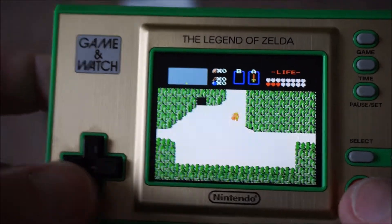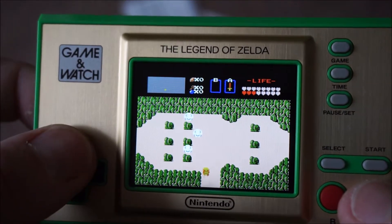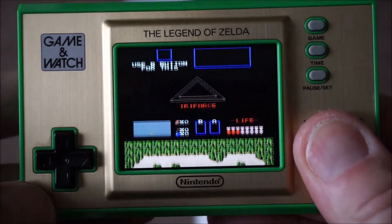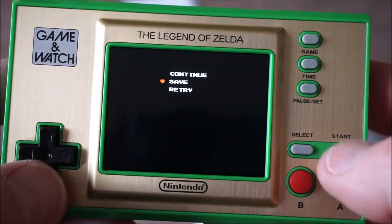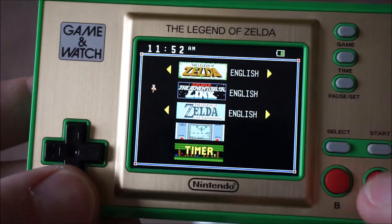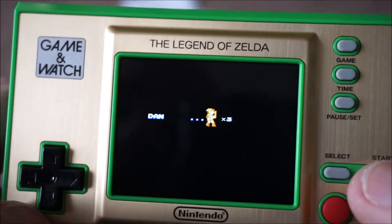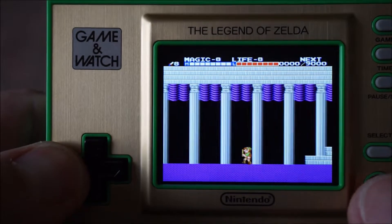That's me — no sword. Oh, there's the sword — have it! And then if you hold all these buttons down at the same time, you can save your game and pick it up later. Then we have Zelda 2 — look how many lives I've got, and I've got the master sword and everything because I cheated.